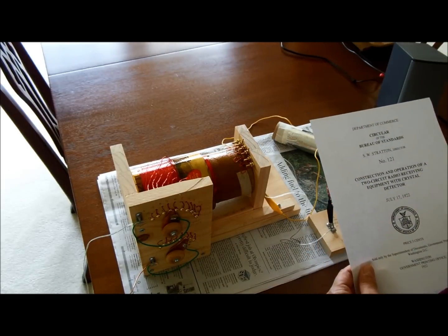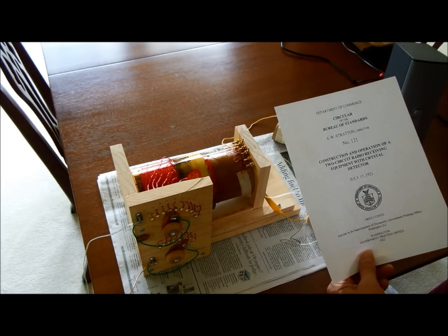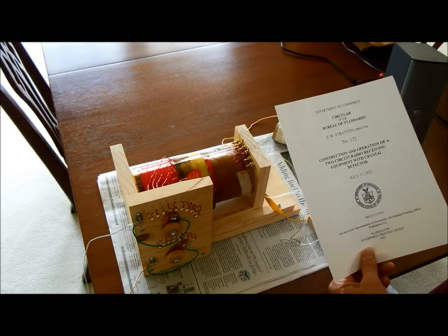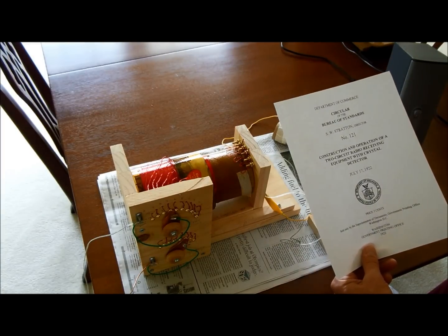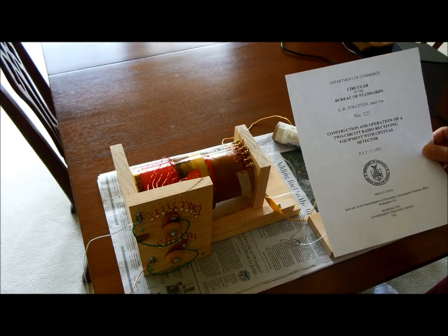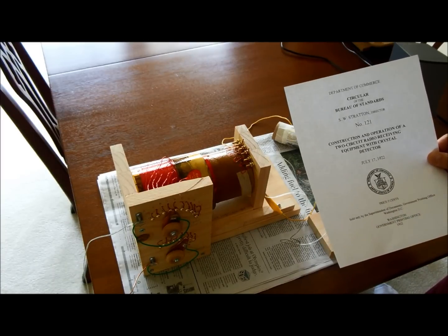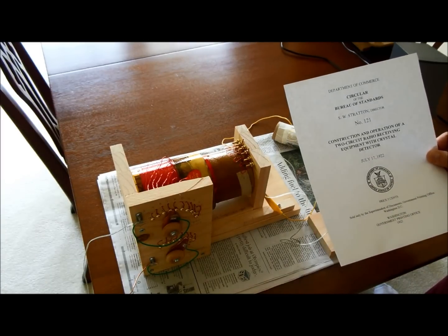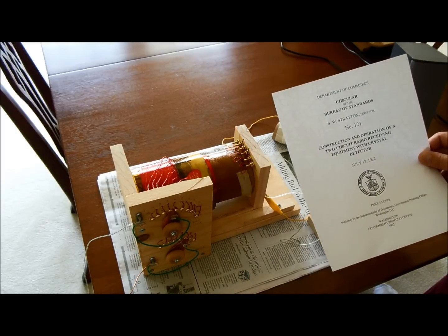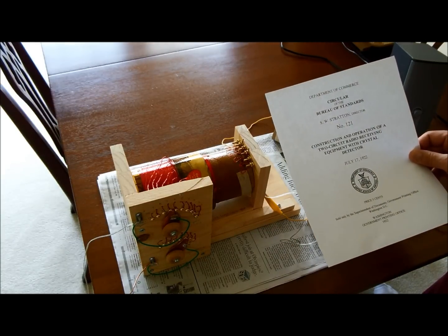I found this Bureau of Standards document on the internet called 'Construction and Operation of a Two-Circuit Radio Receiving Equipment with Crystal Detector.' It's dated July 17, 1922 — sold for five cents at the time. This circular gives detailed instructions on how to build this crystal radio, so if you're interested in trying to build one, go get this circular off the internet and it'll have all the information you need to build the radio.